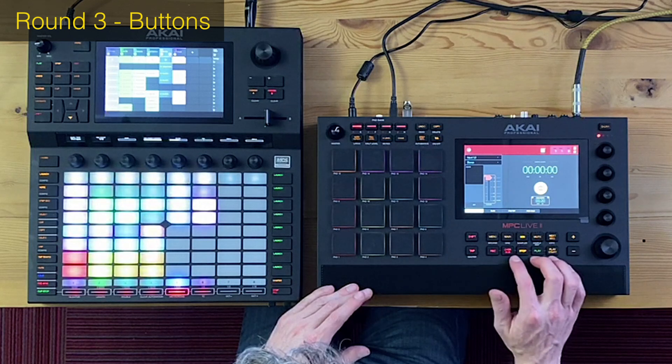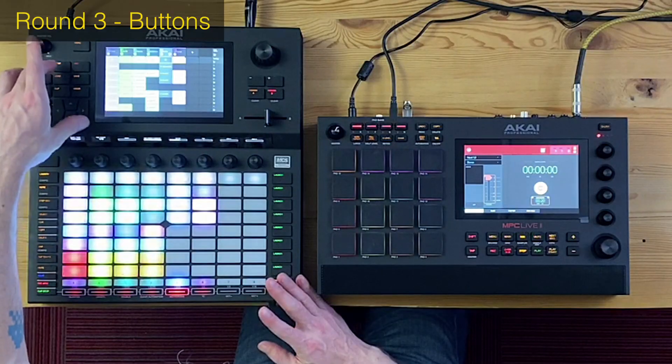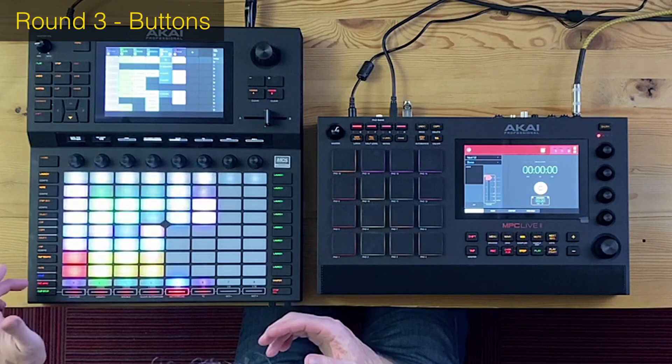There are so many more features on the Force that would be nice to use. One thing the MPC Live gets points for is that record, play, and stop are more accessible. On the Force, I really don't like how record and play are placed way up top — when Akai designed the Push with Ableton, those were in the lower left corner which felt much better. It's a long reach and it bothers me. But still, early lead 3-0 to the Force.